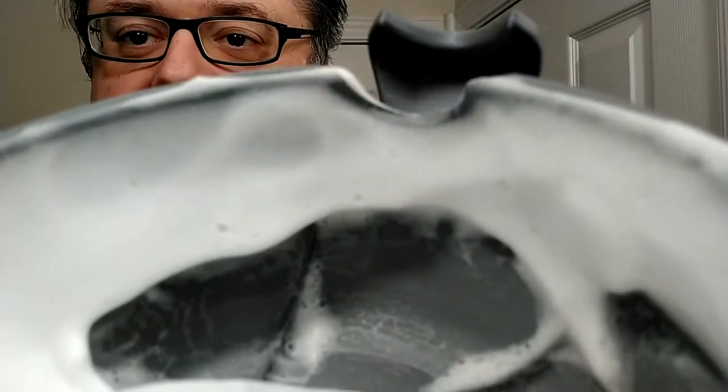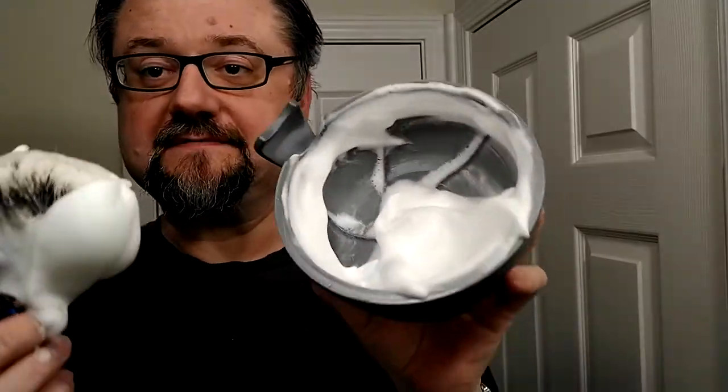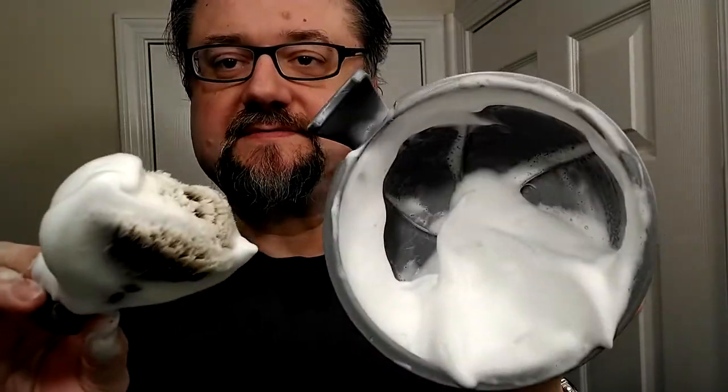You can still see kind of some micro bubbles and things in the lather, but in terms of slickness and contact slickness, this won't dissipate. As you can see, it's not dissipating.